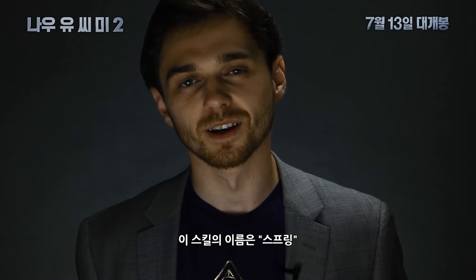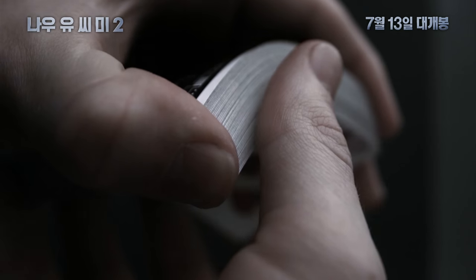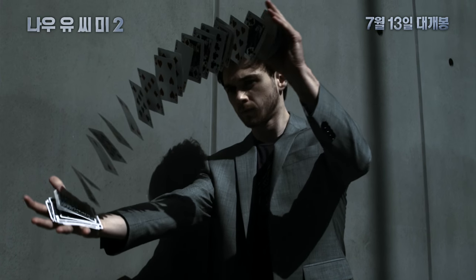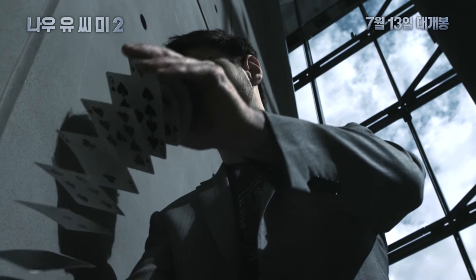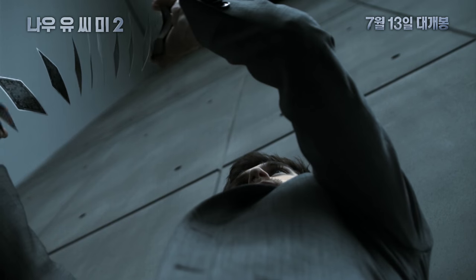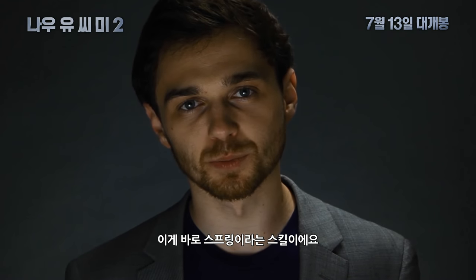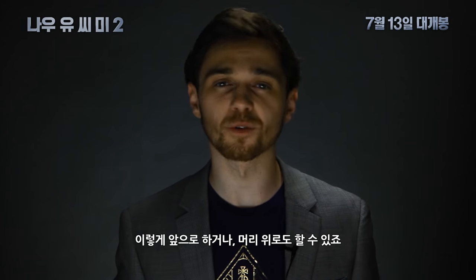It's called The Spring. And that's it, that was The Spring. Let me demonstrate it in real time for you. So that's front on — you can even do it over your head like this.